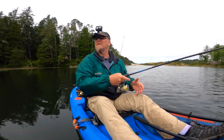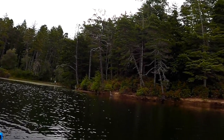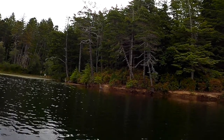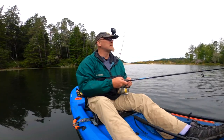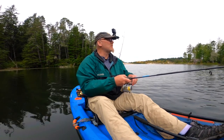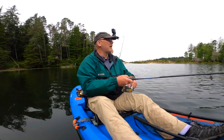Oh look at that — I've got a little friend over here. Look at that heron sitting there — he's just waiting for his fish, waiting his turn. I'm slowly floating toward the shore, so I should probably paddle back out.